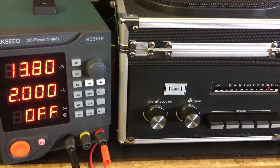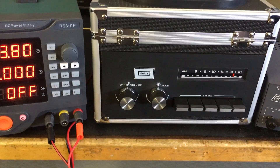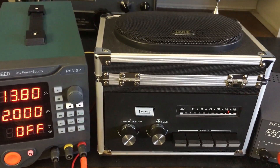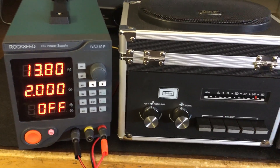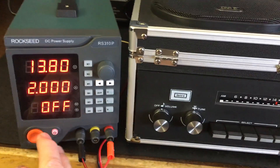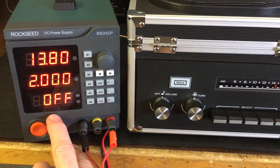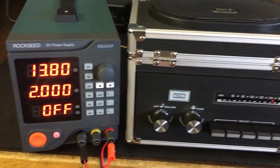I use power supplies for testing radios and I just decided to hook up this little car radio that I converted into this little box and give it a test. So I set 13.8 volts, 2 amp limit. Let's give you an idea right now and turn it on — this supplies the power. You see it's off right now. So we're going to supply 13.8 volts DC to this radio.